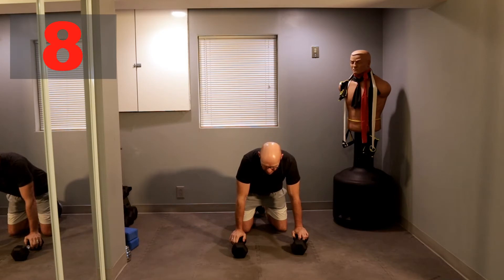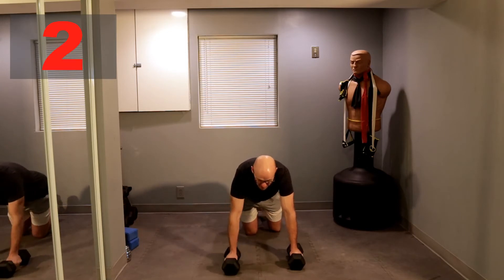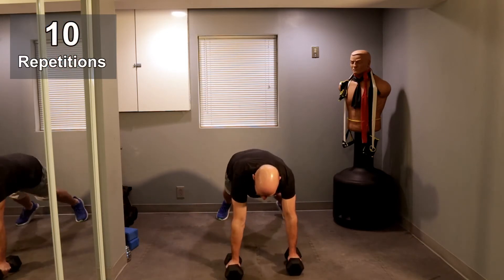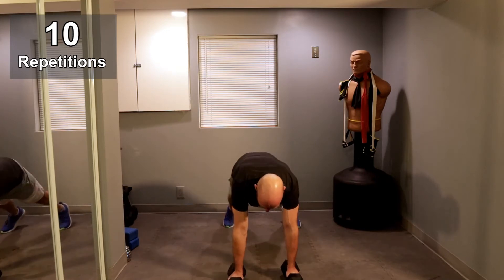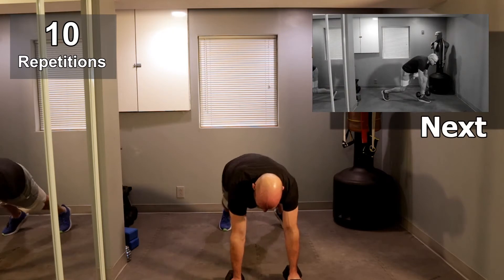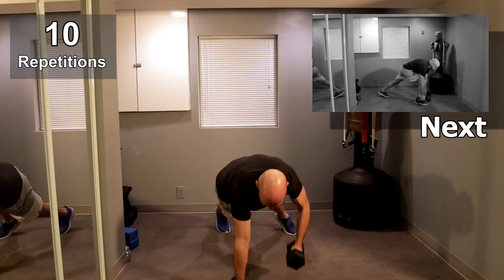All right guys, getting ready? Five, let's go. Four, three, come on. One, two, one, and let's roll. One, one, two, two, three, three — two more on each side — one, one, two, and two.